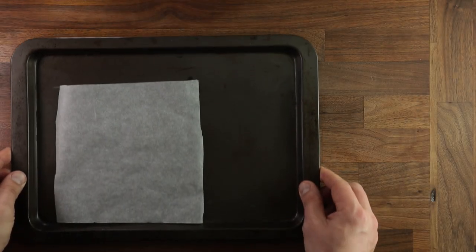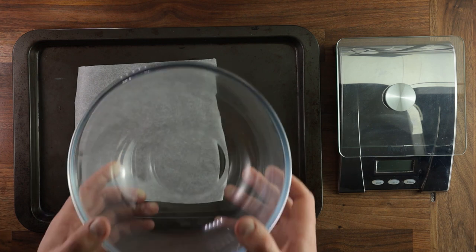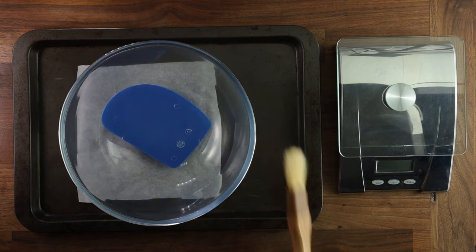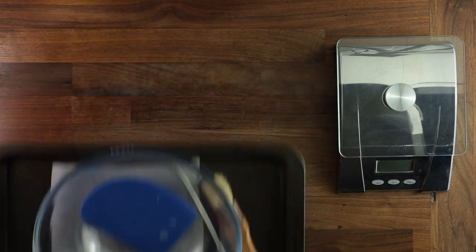Here's the equipment that we'll use: a baking tray with parchment paper, scales for weighing all your ingredients, a bowl for mixing, a trusty little dough scraper, a brush, and a temperature probe. That's all you will need.